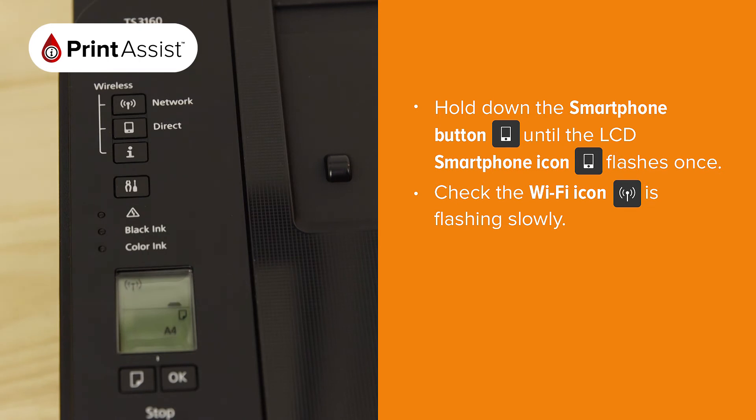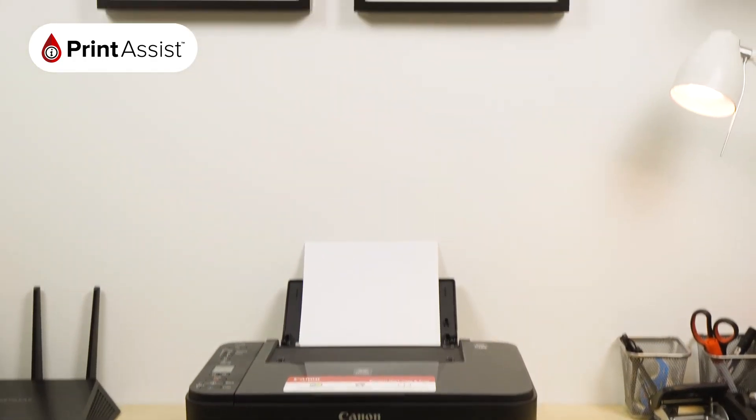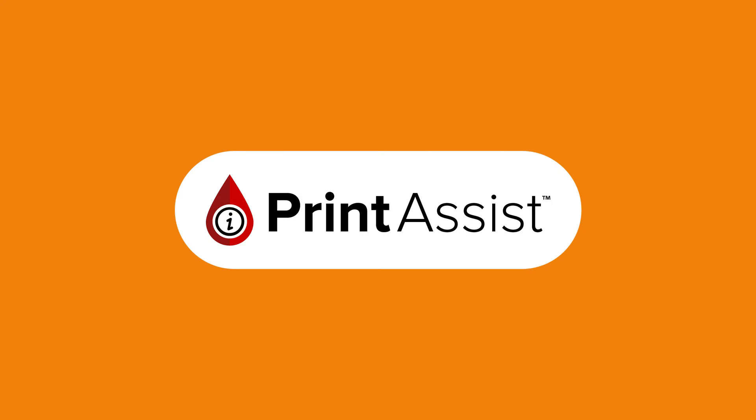If everything's gone to plan, the Wi-Fi icon will be blinking like this. The next thing you'll need to do is use a smartphone, tablet or computer to connect to the printer and step through a Wi-Fi configuration process.